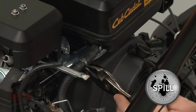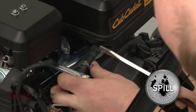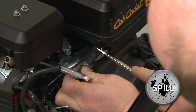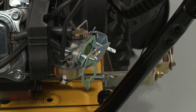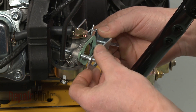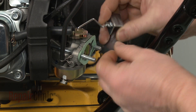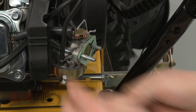Release the retaining clamps securing the fuel line to the tank and pull the line off. Now slide off the front choke plate gasket. Remove the choke plate itself and detach it from the choke linkage. Slide off the rear gasket.